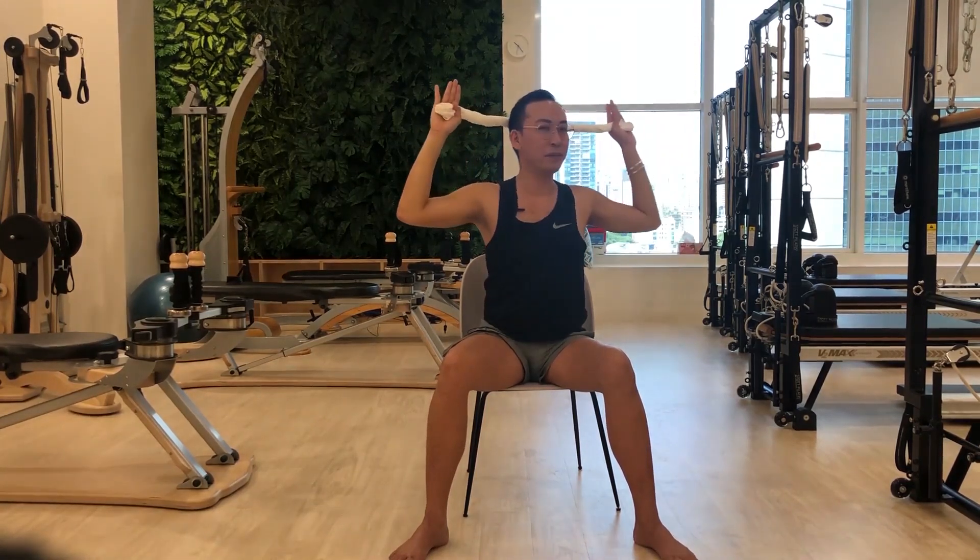Well done! Shoulders up and down to give some relaxation. Breathe in and breathe out — very nice.